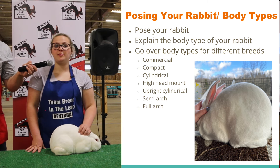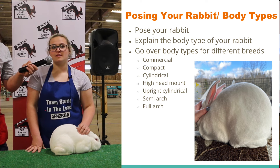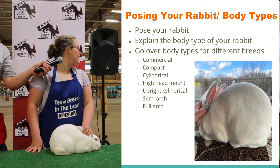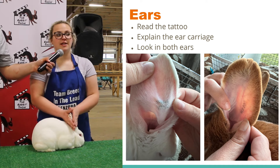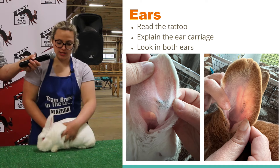Does anybody know a breed that has the full-round body type? Now we're going to move on to the gears. The first thing we check for in the gears is the tattoo.